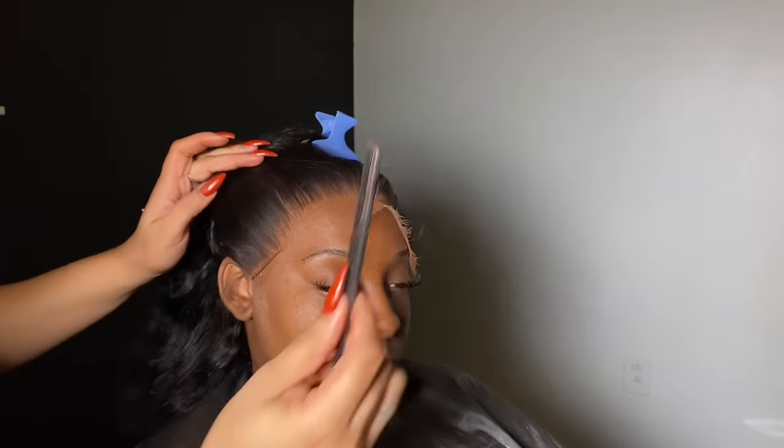Now I'm just going to go through her hair and make sure everything is perfect. If you want a more detailed video on how I achieve my baby hair technique, I will be posting that soon, so make sure you like, comment, and subscribe. Get into this melt though!